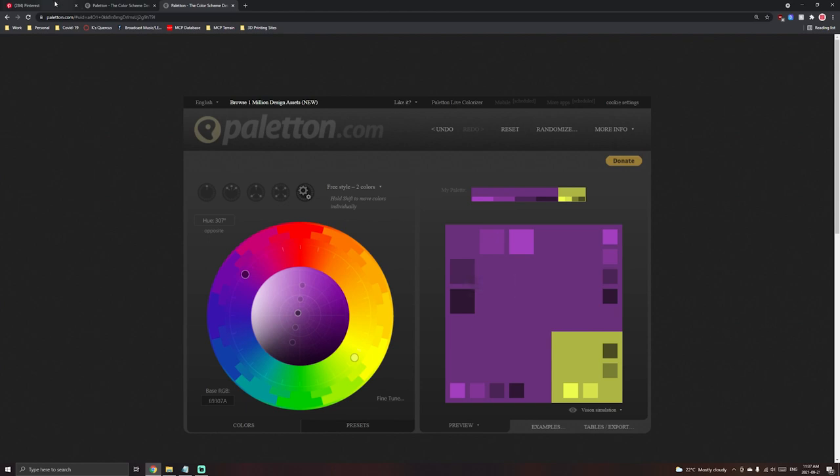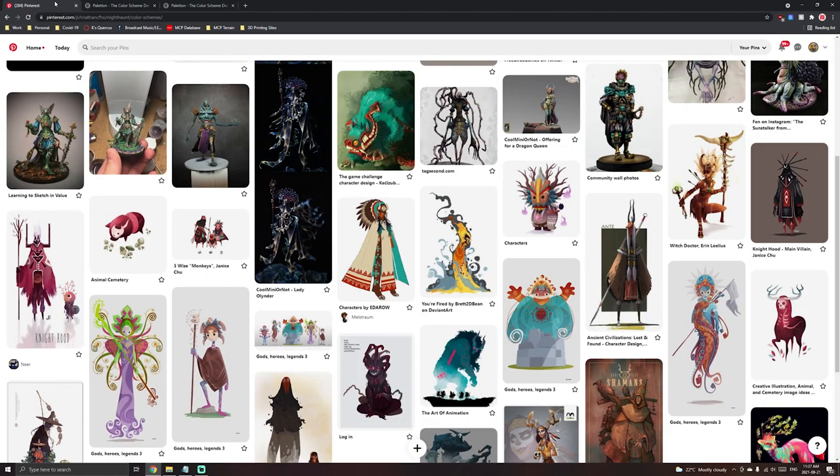Alternatively, I often like to build a palette from reference images and mood boards. My inspiration often comes from viewing other models or artwork, which helps me establish a look or mood and gives me a jumping-off point for colors. What I'll do is build a mood board or reference board in Pinterest, then take those colors and values and plug them into Paletton to build a more robust color palette and swatch set.